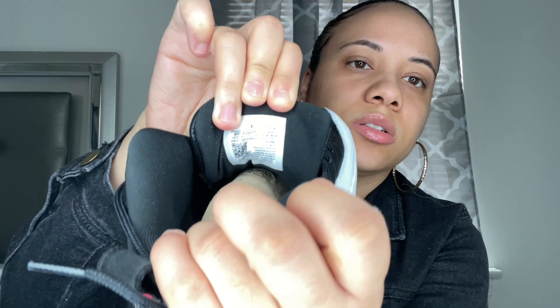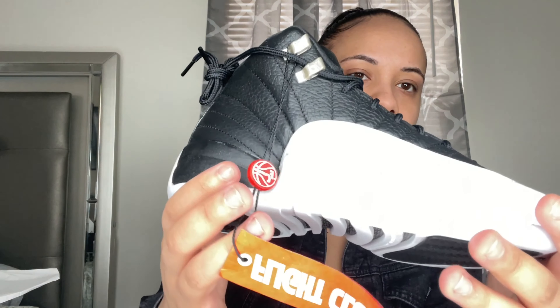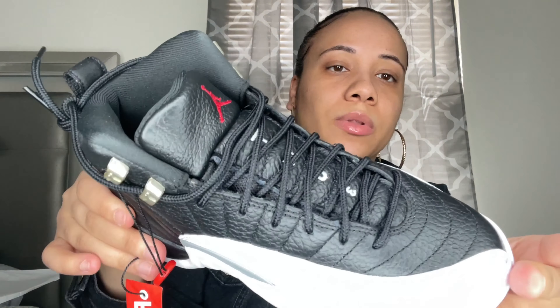There is a glue stain right there. Once I got these I was looking at all the little imperfections. This is the 23 — I don't know if you guys can see that little red thing. This is the inside tag. I did get a size four and a half. This is the back. I'm showing you guys all the possible areas so you can tell if they look fake or not.